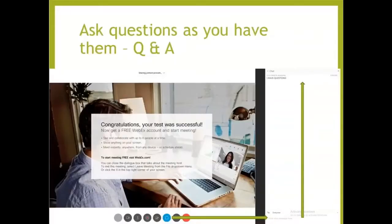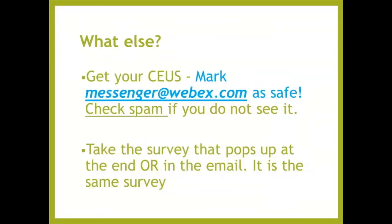Down at the bottom, that little bubble in green is the Q&A tab. Go ahead and click that. As you have questions, just put them in right away — you won't be bothering us. We're going to try to do most of the questions at the end, but we'll take them in the order they come in. Mark Messenger at WebEx.com as safe and check your spam if you don't see it — that's where you'll be getting your follow-up certificate. There'll also be a link to the survey, which will pop up at the end. Please take it — we definitely want to get your feedback.